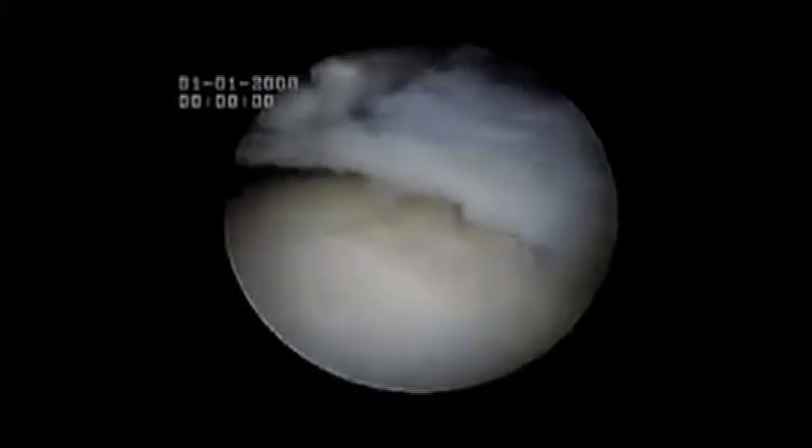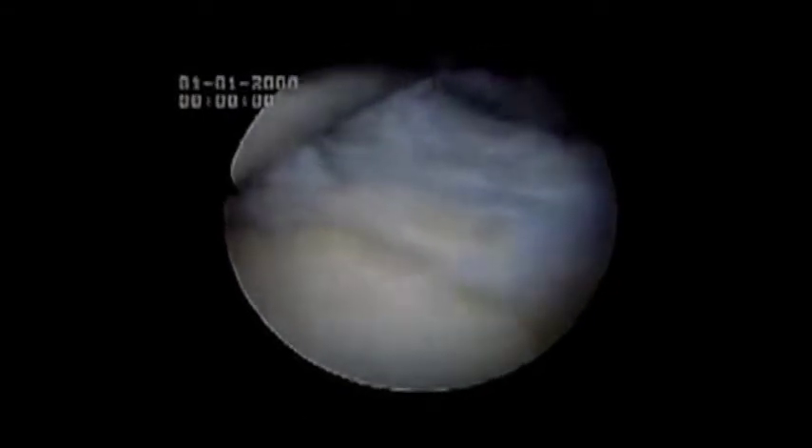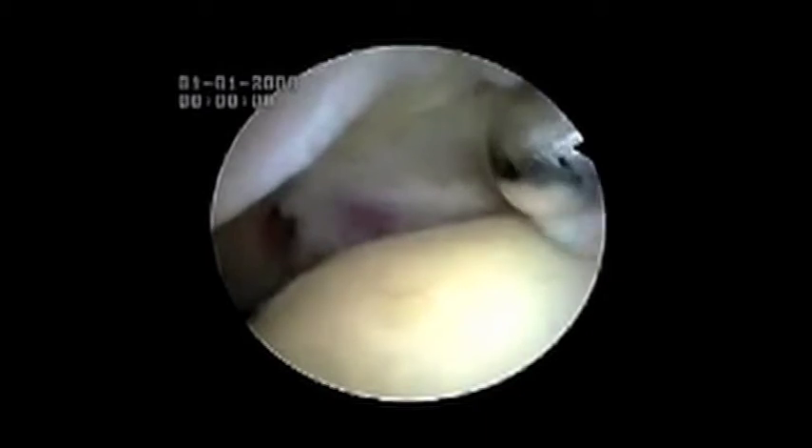Meniscoid bands are one of the causes of lateral gutter impingement syndrome and cause a painful snapping or clicking sensation. Here you can see the dense nature of this meniscoid band, named because of its appearance and similar texture to a torn meniscus in the knee.